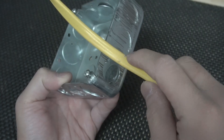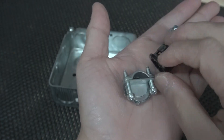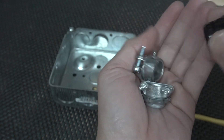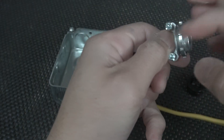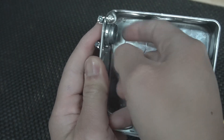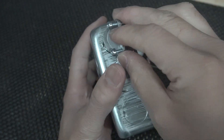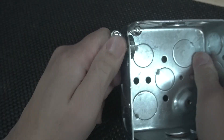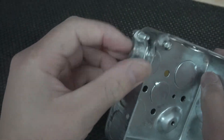The easiest way to prevent this is to install an NM cable connector. There are many different types, but the ones I have are all three-eighths inch. You have the metal type and the plastic type. One is a screw-on type — take out one of these knockouts and insert it like so. The other version is a snap lock; it's a lot easier because all you have to do is push it in and it just locks into place. You don't have to worry about tightening it or it coming loose.